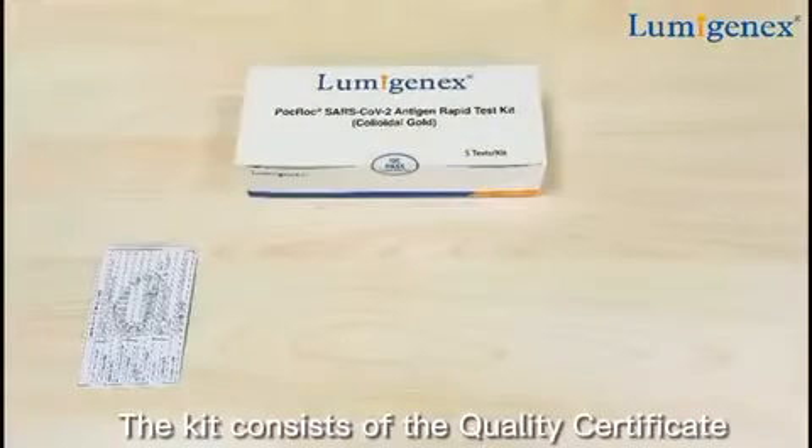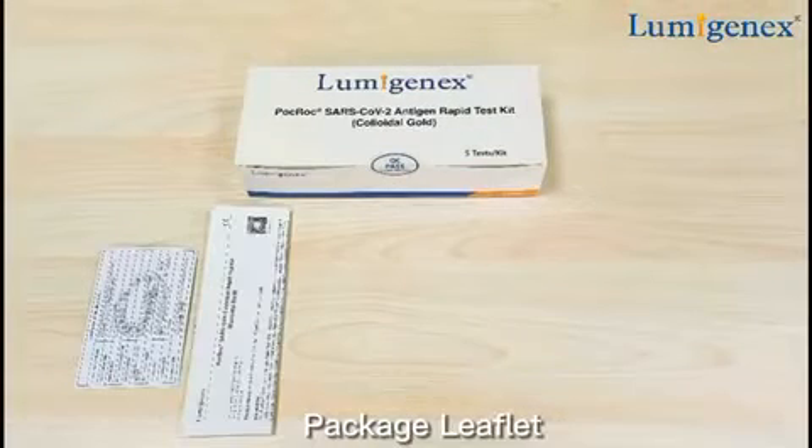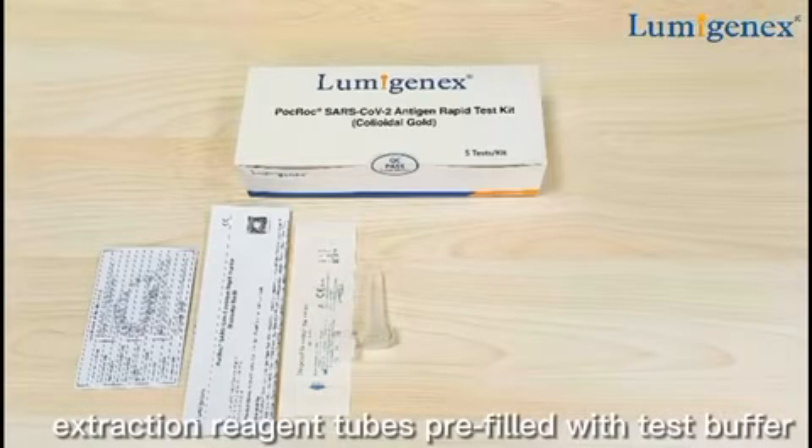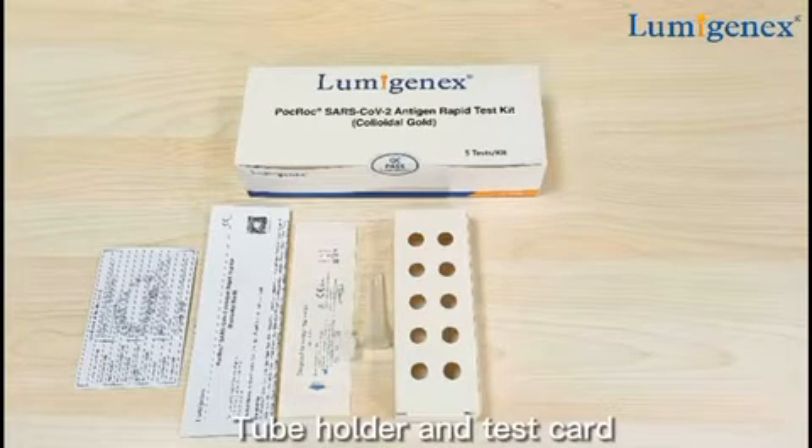Open the package. The kit consists of the quality certificate, package leaflet, sterilized swabs, extraction reagent tubes pre-filled with test buffer, tube holder and test card.